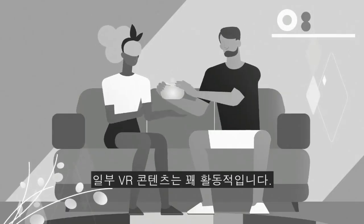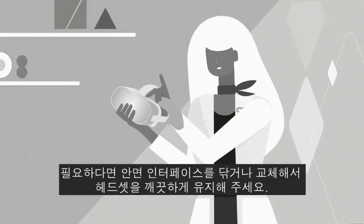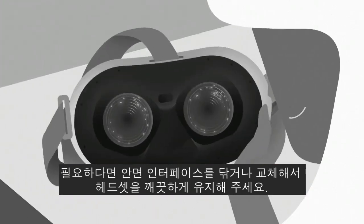Some VR experiences can be pretty active. To keep your headset fresh and clean, remember to wipe it down, or swap the facial interface if you need to.